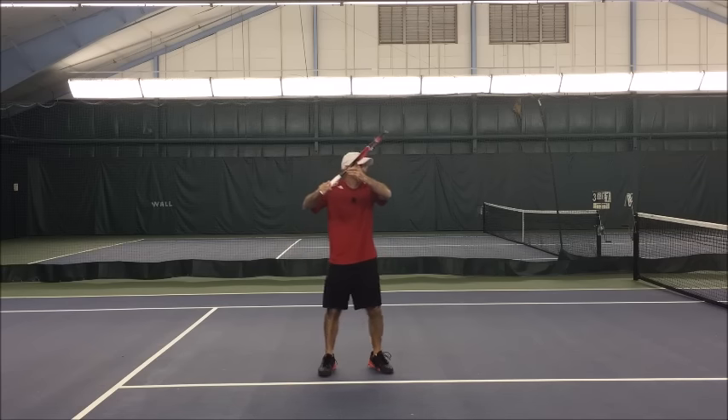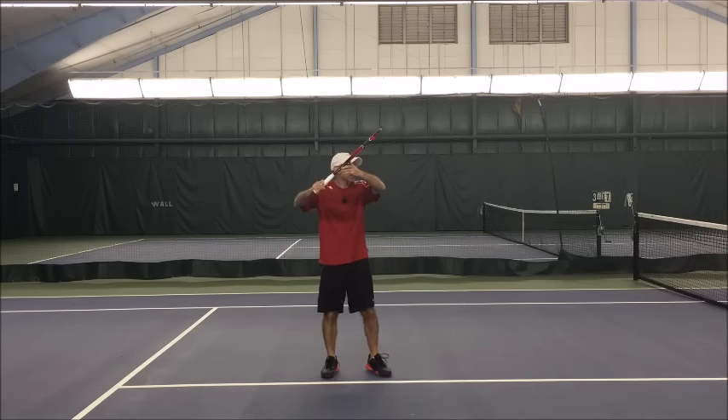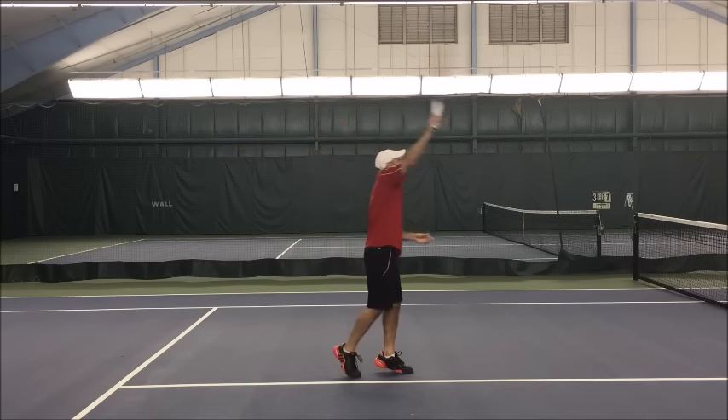When you get yourself here you can move around this way and it will feel pretty comfortable. Once this sets up then it's just a matter of a little rotation back. My core, my shoulders rotate back and get into the swing.